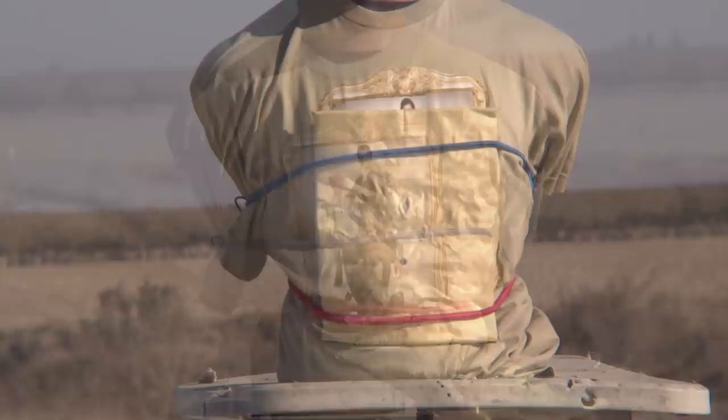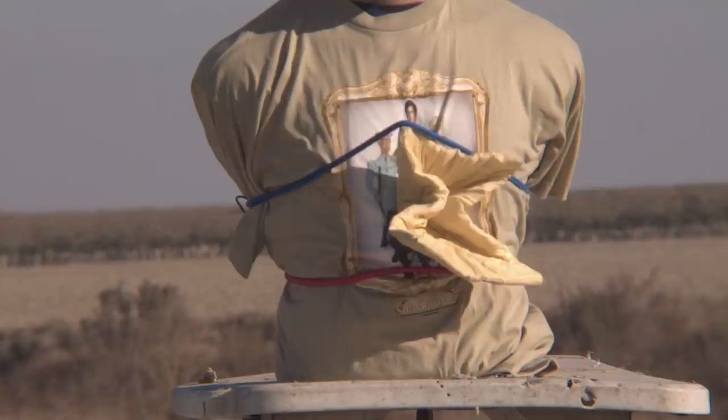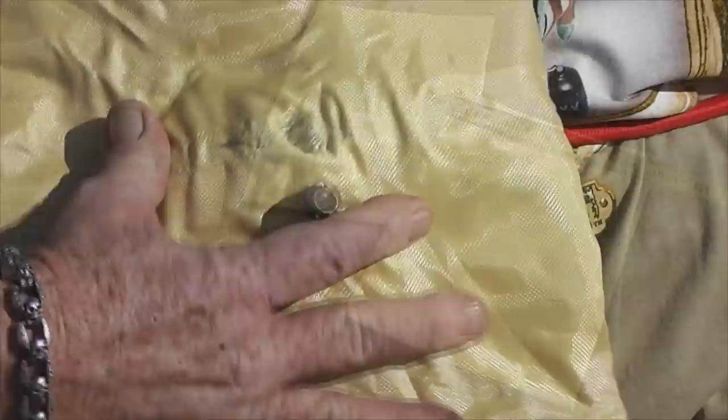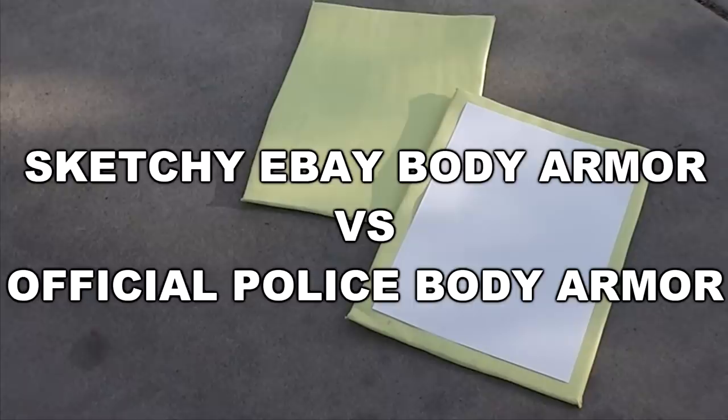In a previous video we tested some Kevlar body armor that some folks from Hong Kong sent us to see if it would actually work or not, and much to our surprise this piece of Kevlar actually worked very well. We had some reservations because they purchased it off eBay, and you never know if you're gonna get the real McCoy or a counterfeit. Luckily, the unbranded, uncertified, possibly-made-in-someone's-garage eBay Kevlar would probably save your life. Since they sent us two panels, that gives us another chance to test them — this time against real police body armor.